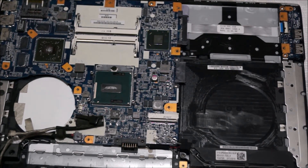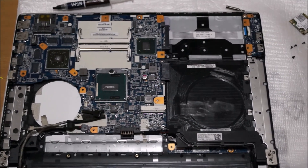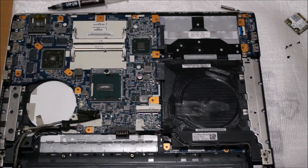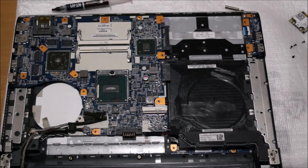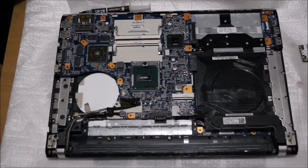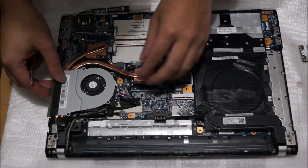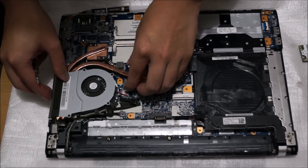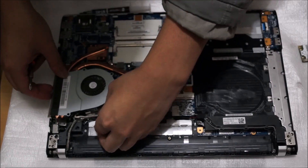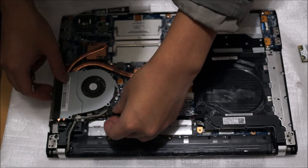Do not spread the thermal paste out to cover the whole CPU, as when you put the heatsink back on it does that for you. Don't press down on the heatsink when you first place it there — just align it with the screw holes, then once you align it you can press it down.